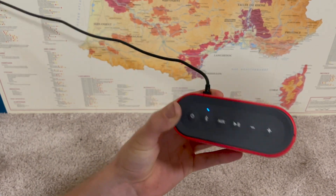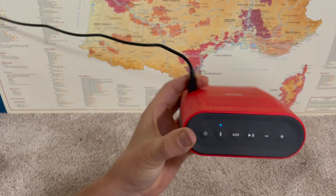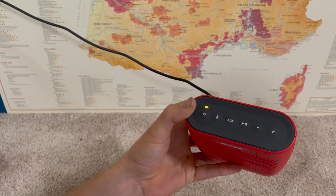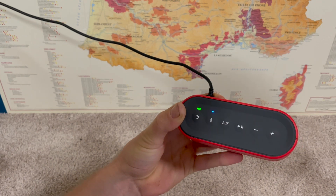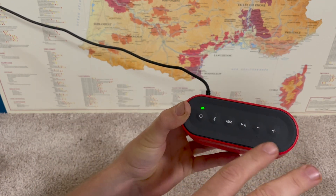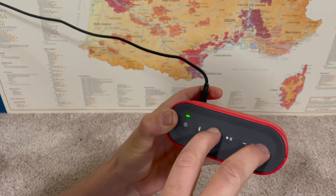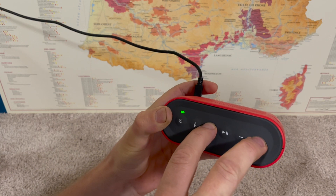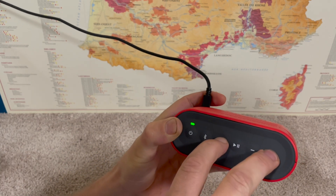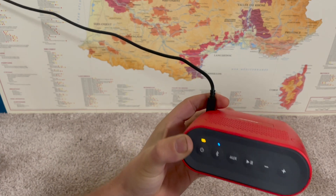On this Bose SoundLink Color, there's also an auto off feature where it will automatically turn off after a certain period of time. If you want to activate or deactivate it, press and hold the aux and the volume up button for a few seconds, and it will tell you that the auto off feature is turning on or off. So now I've disabled the auto off setting, and if I do it again, it's back on.